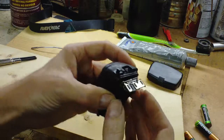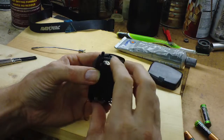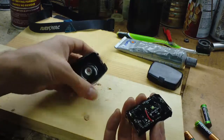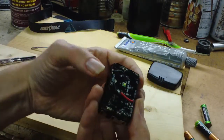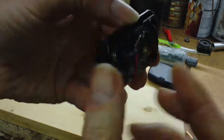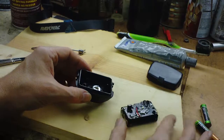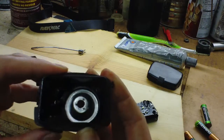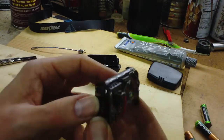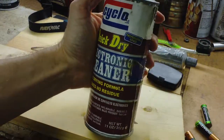Once you get those three screws out, probably the hardest part is you just got to take your fingernails and pry on this end right here — that's the side where the two screws go in, it seems to come loose easier. Then you've got this little circuit board and the switch sticks out right there. Pretty small.